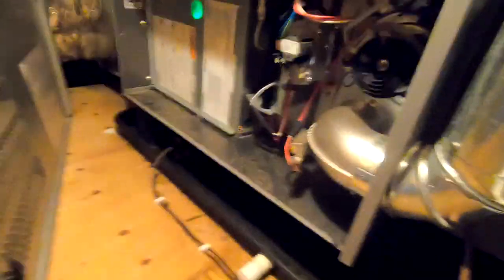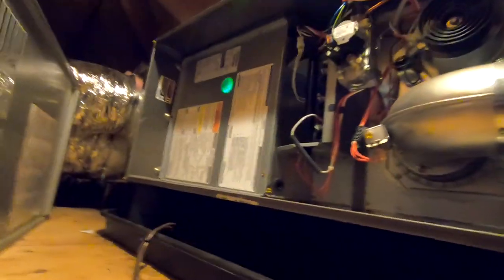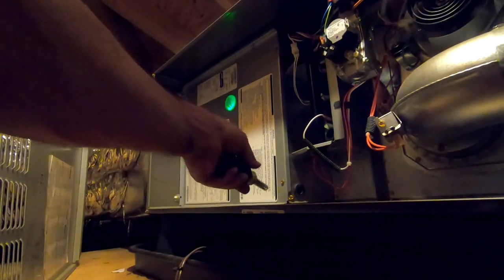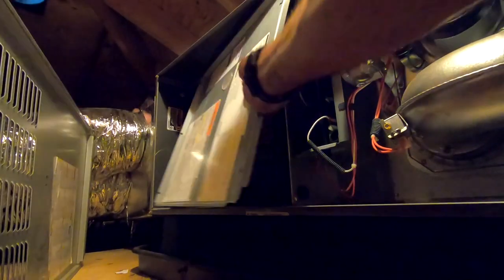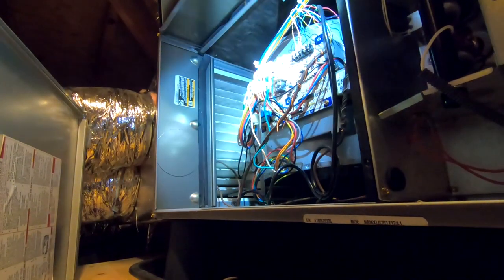We're going to drop this fan speed down a notch, because I think it's set to default high speed. We're going to try to see if we can get a little better dehumidification out of it. There we go — it is an ECM motor, so it should be easy to change this thing right around.